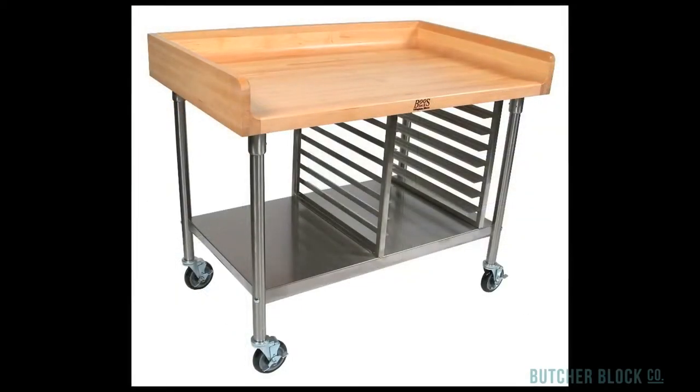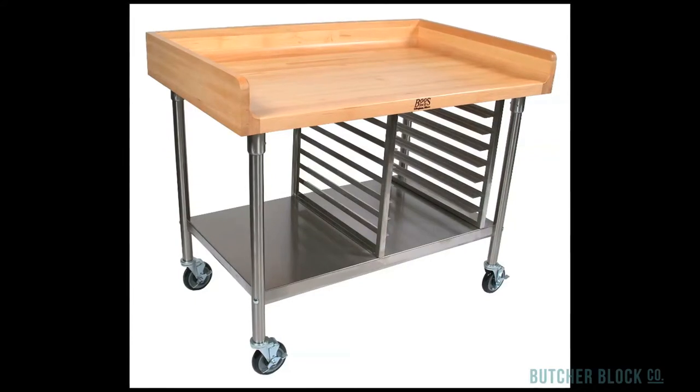If you're a professional baker or a prodigious home baker, it could be that the Baker's table with a stainless steel shelf and bun pan rack will best suit your needs.